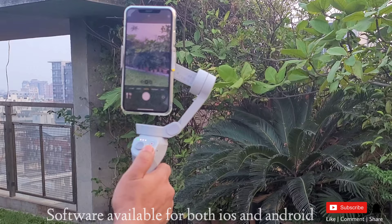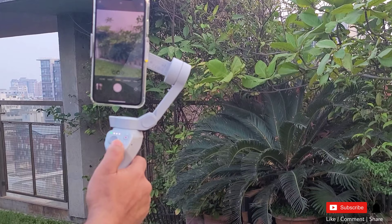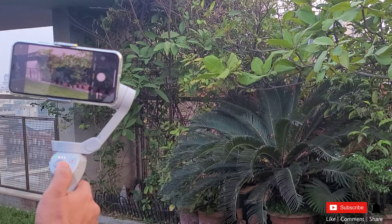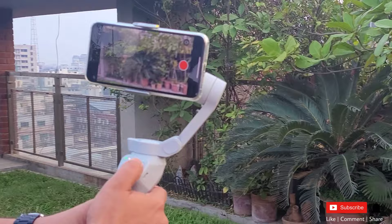There is a controller function and the software is available on the App Store and Android store. You can see how the software works. You can see the horizontal view and the shutter button. I am going to start the video.